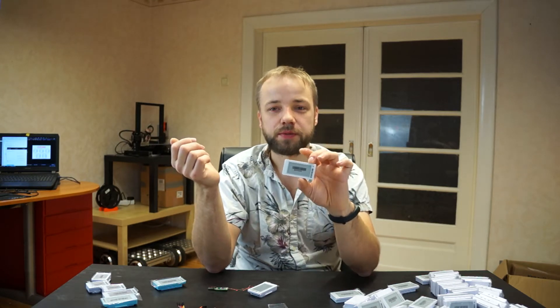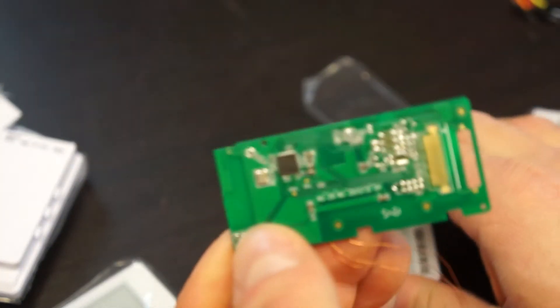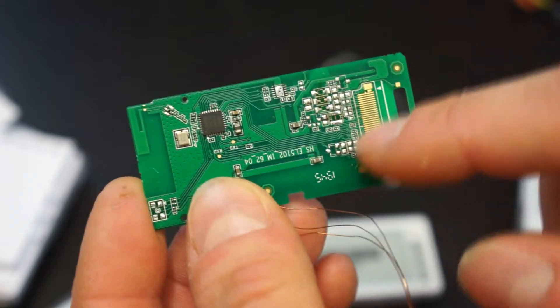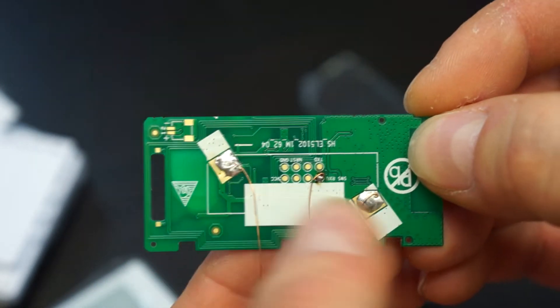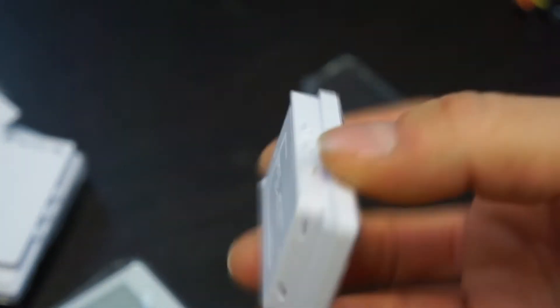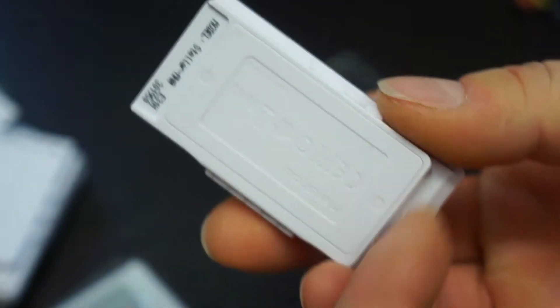Here is an opened display for reference to show what's inside. Here is where the e-paper display connects, here is the microcontroller, and a few driving components I removed to better check the deep sleep behavior. On the back side we have connections for the battery pack and the small debug test points. The case itself is glued or ultrasonic welded together.